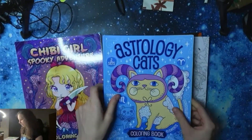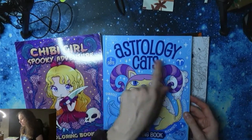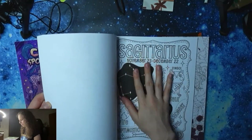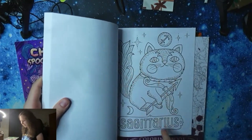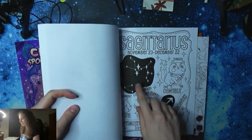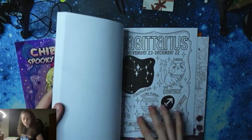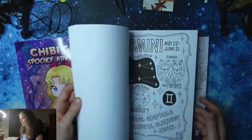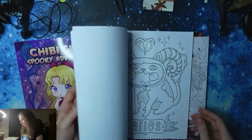And the last book by Jen Racine — these Astrology Cats. This is nice. You always have the big cat as the zodiac sign, and then you have the other page with all the information about the sign. So this is very informative and unique. On every page you really have a cat — it's just the book for me.